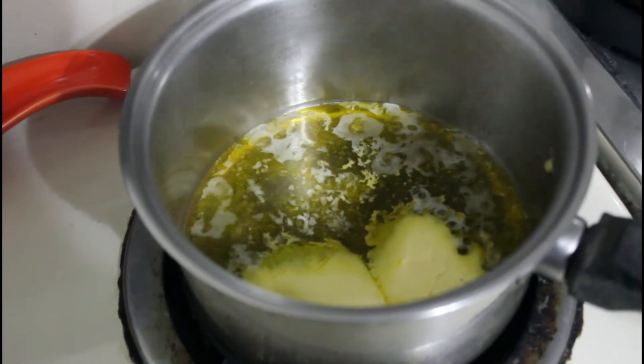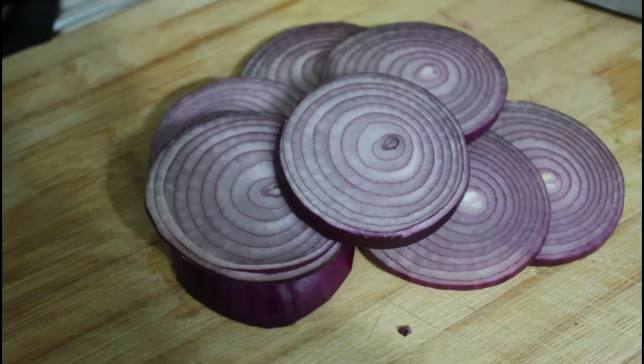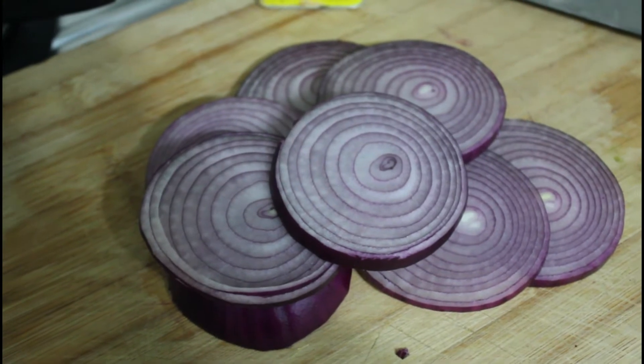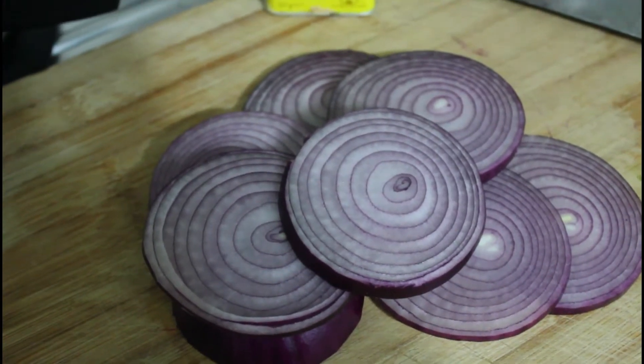So let's get chopping on the onions — the red onion. This is one red onion here, quite a large one — it's the largest one I could find in the shop. I'm going to just chop that roughly and pop it in with the butter.